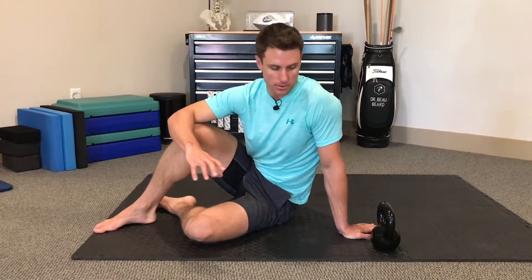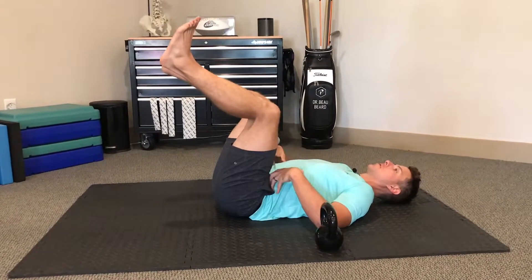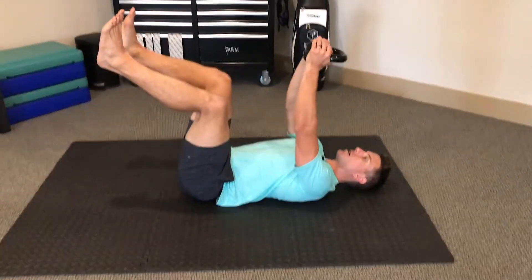These are dead bugs with an overhead letdown. We're going to get in the dead bug position: triple flexion, knees right above hips, back flat, chin tucked. We're going to take a fairly light kettlebell, grabbing it by the horns, and press tall.